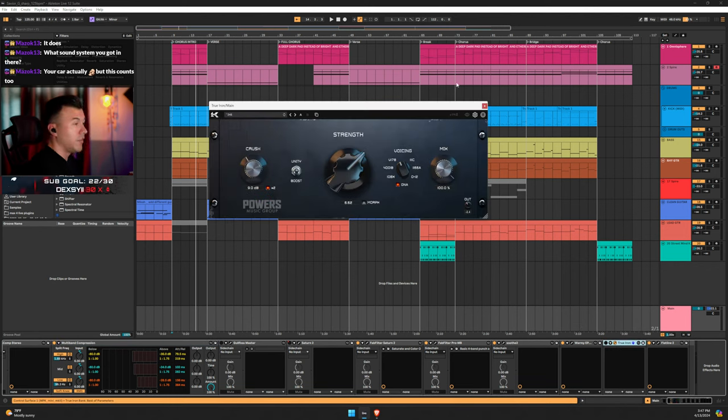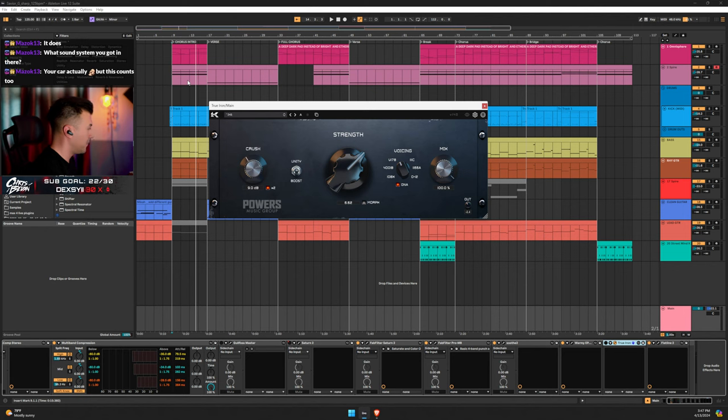Next is True Iron — I just got it for $37. I really feel like it's what helped me get that sound. It's emulating analog transformers, which gives that dirty character. I tried to volume-match when comparing.